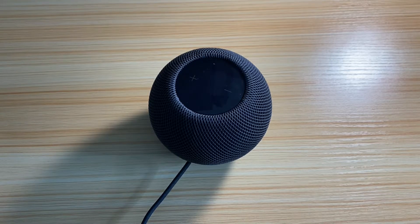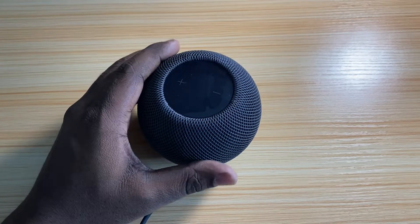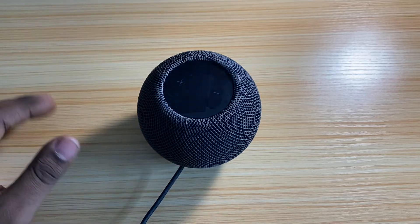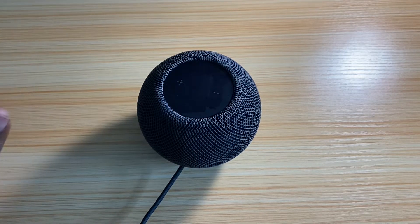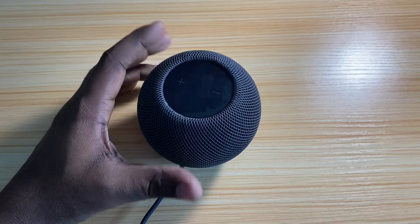Alright, so I'm back. I've been playing around with it for about a day, and I really, really like the speaker. This thing does a lot. No copyright, so anyway — yeah, this thing does a lot, and some of the things I like — for one, it's loud.